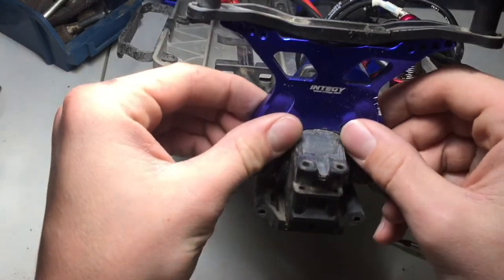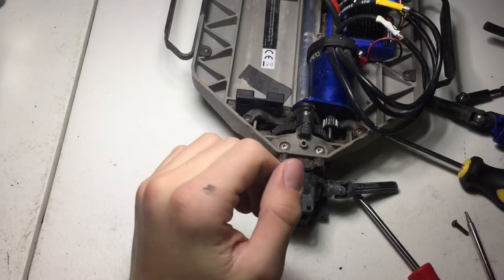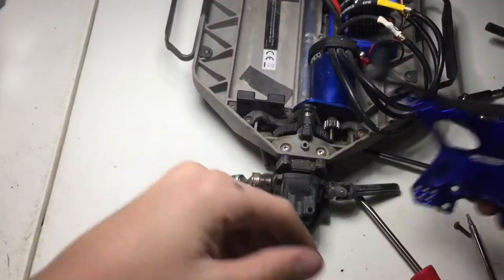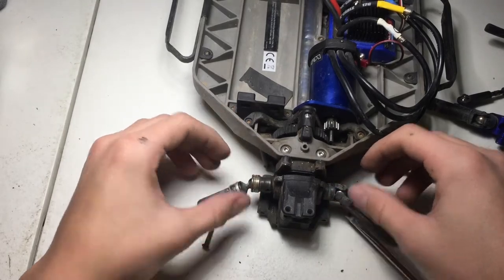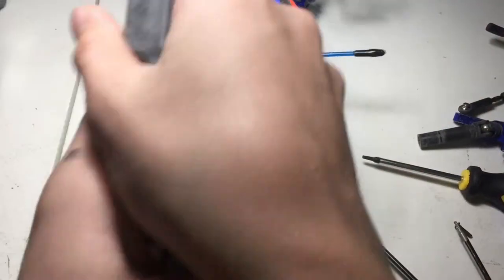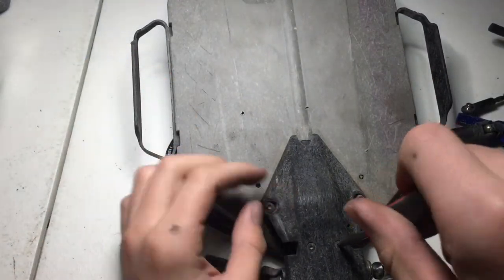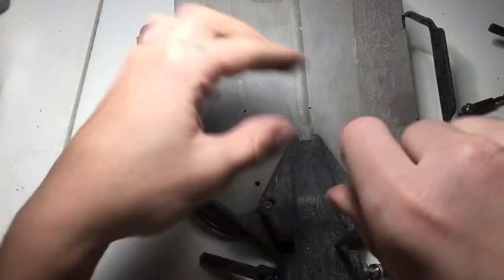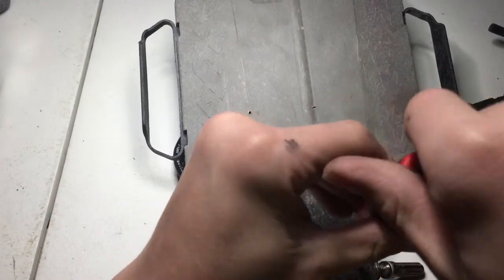I'm going to take this shock tower off real quick. Alright guys, so we got this entity shock tower off. We might as well open the diff up and re-oil it. I can make a video about that if you guys want to see that later, but I'm not going to go too in depth today.